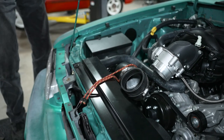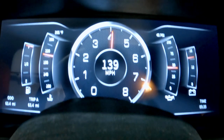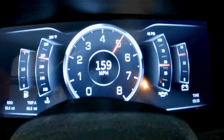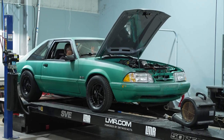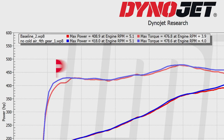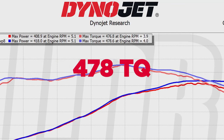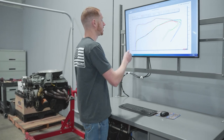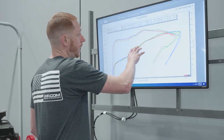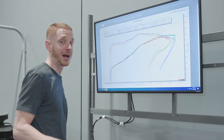After that baseline run, we disconnected the cold air kit and reran the numbers. Some pretty impressive gains there: 418 horsepower and 478.6 pound-feet of torque. You can start looking at the graph and see where the curve starts to open up past about 4,500 RPM.